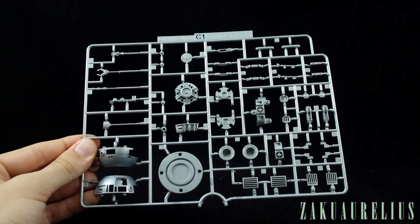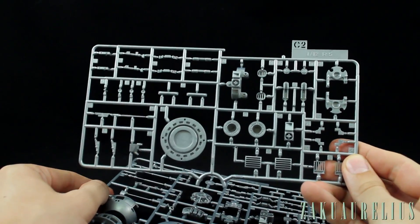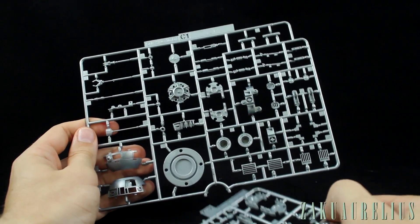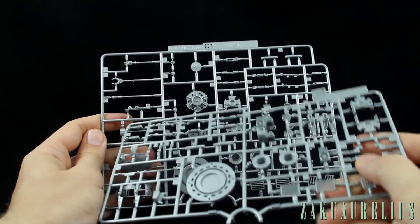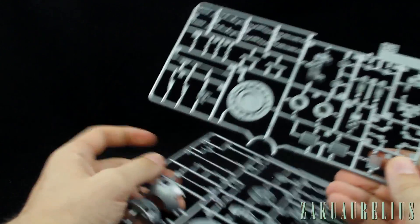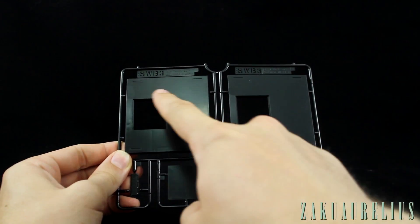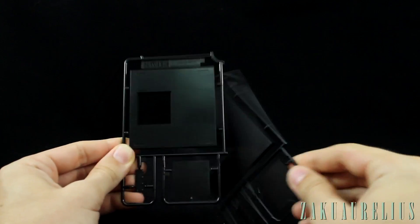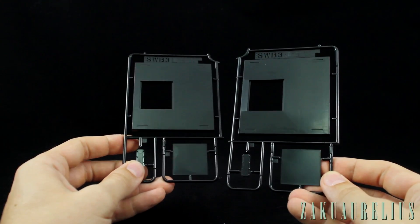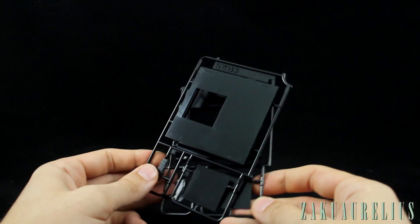Then we have runner C1, which is all silver and looks pretty nice. This runner is marked R2. And then we have runner C2, which is marked R5. All of our accessory parts appear to be on the R2 runner, and the R5 runner has some as well. These are our silver parts — quite a lot of them. And then finally our black runner, marked SWB3 — which I'm guessing stands for Star Wars Base 3. We've got two of these for the bases, which are going to be slightly different from maybe the ones used for the C-3PO kit.